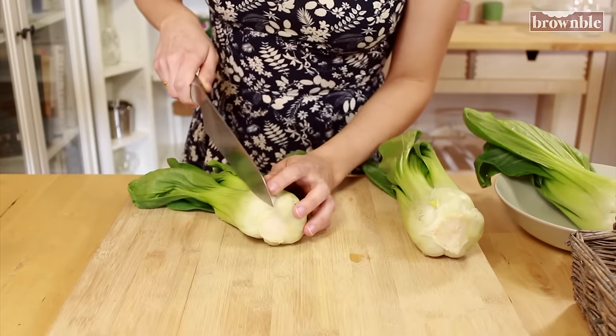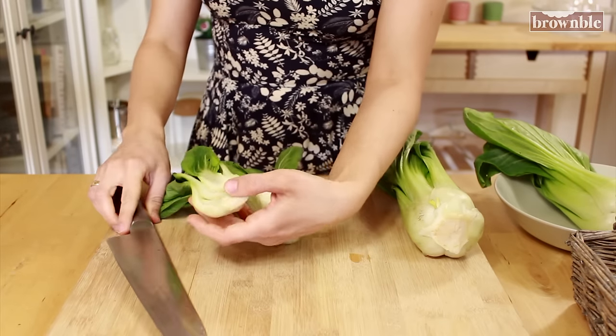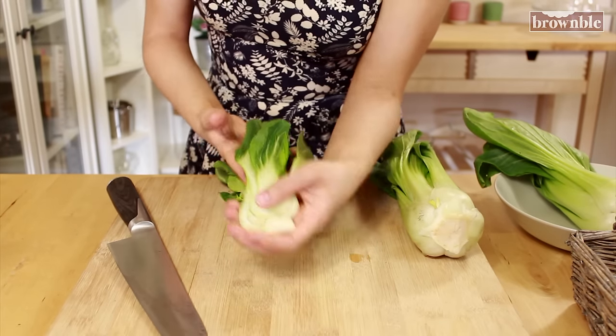You want thick slices and you want the core to be intact. Today I want to show you a little trick when you're using a stainless steel pan, which is my favorite form of cookware.